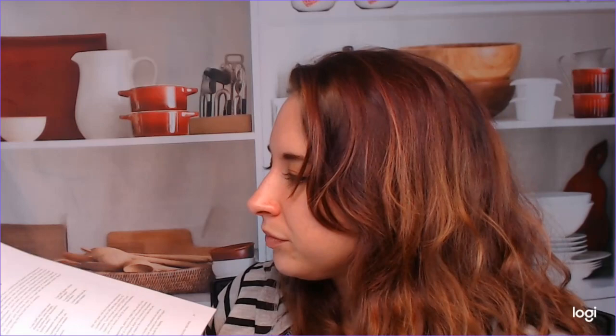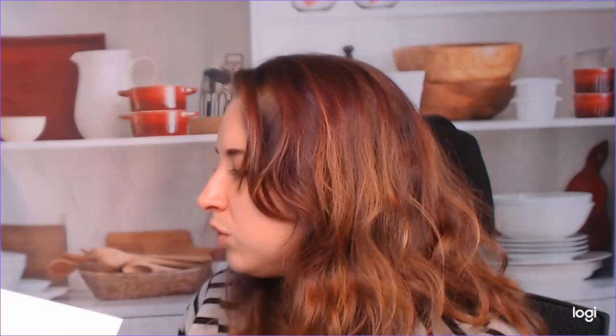The first recipe I might try is Sticky Chicken — it's basically an Asian fusion-style chicken with a side of broccoli, very simple. There's also a Greek chicken and potato recipe where you just throw everything in the oven and call it a day. Very cool.